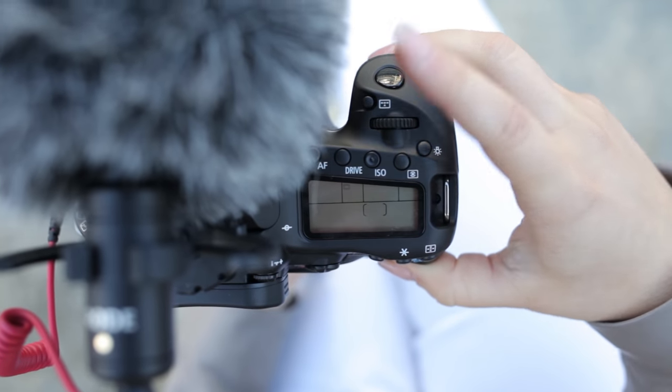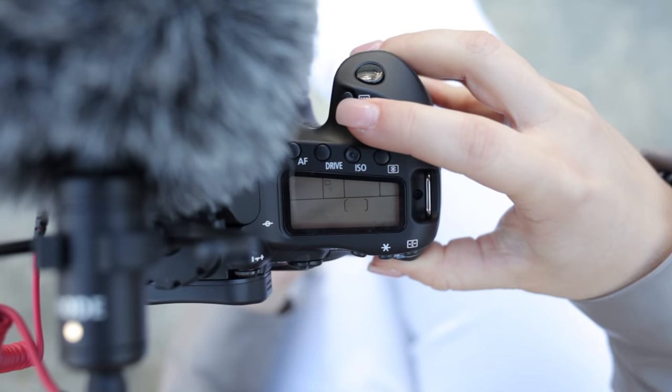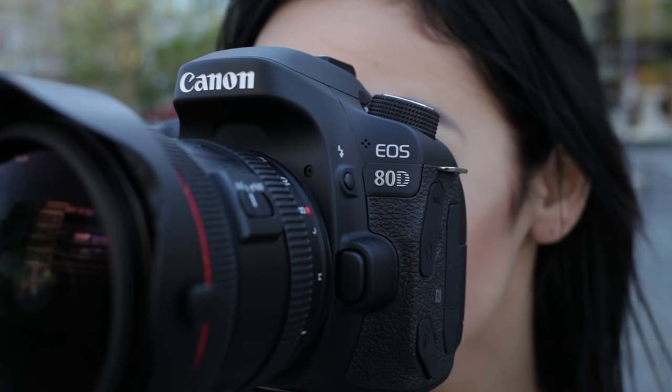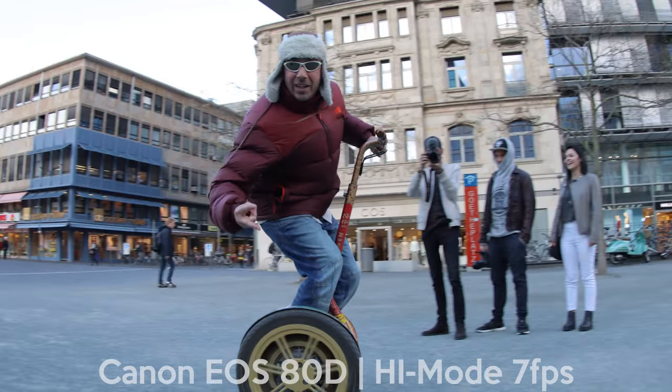The shutter of the EOS 80D lets you shoot at a minimum of 1/8000th of a second in various modes — for instance a silent mode for weddings, or a high-speed mode with up to 7 photos per second for 110 shots in JPEG or 25 photos in RAW.